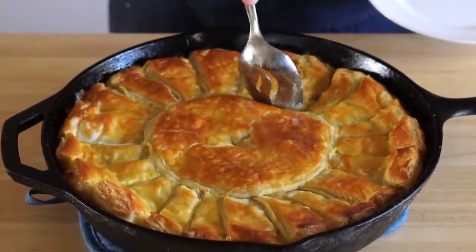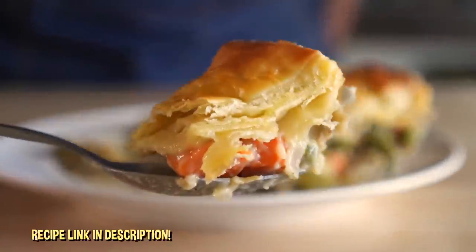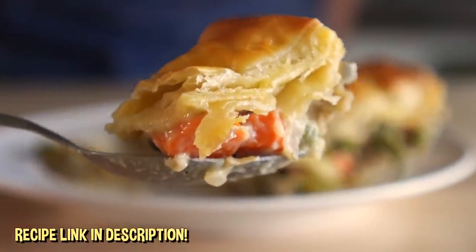Today we are making some vegan chicken pot pie. Super comforting and super easy, so let's get it going.